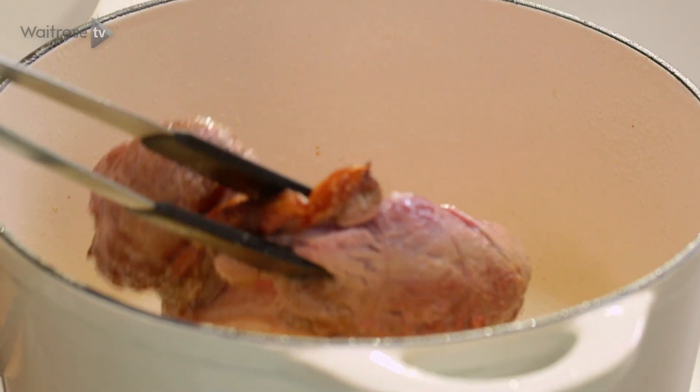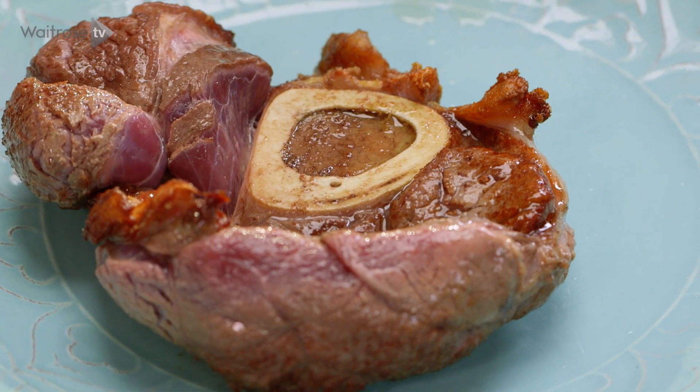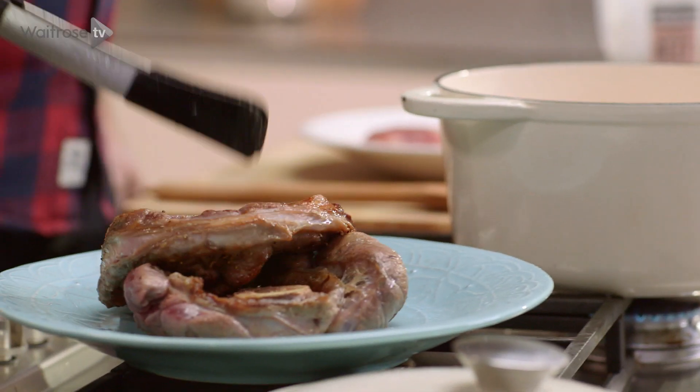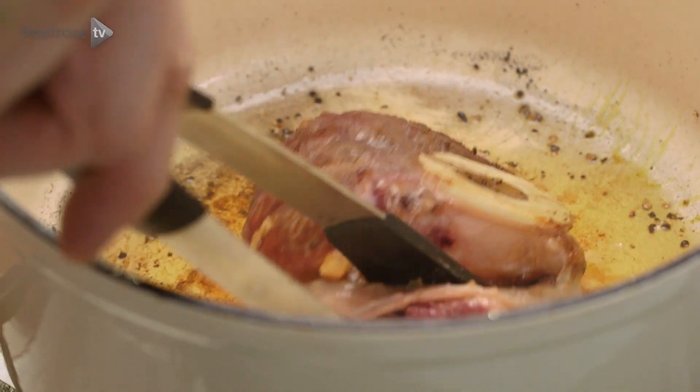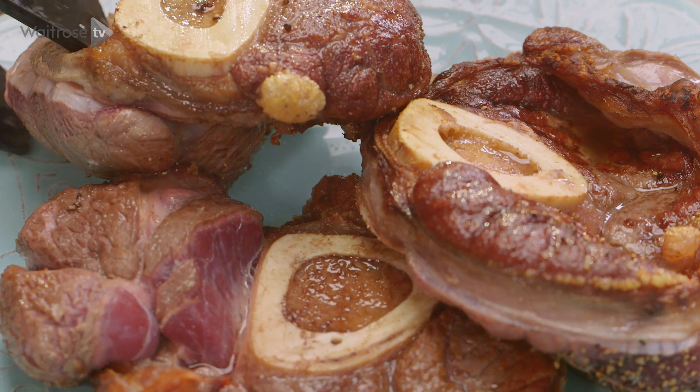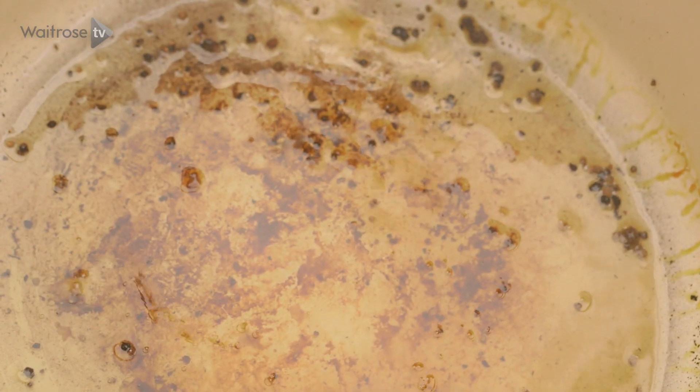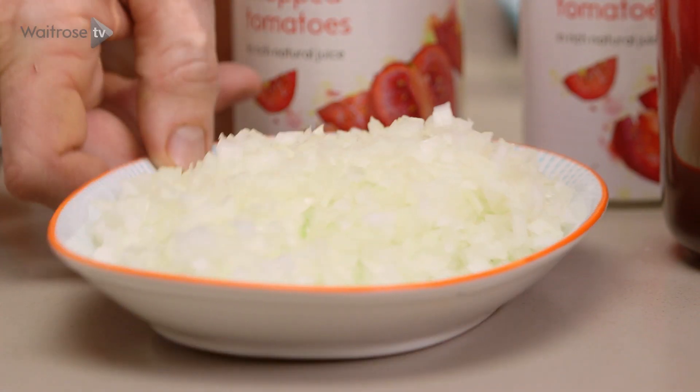Make sure you fry them off one at a time so you don't crowd the pan. You'll also notice the shin's got this lovely piece of bone and bone marrow which is going to add loads of flavour to the finished dish. Once the beef is nicely seared off, add a little splash more oil and then you're going to have all these really sticky bits at the bottom of the pan and they've got loads of flavour in there.